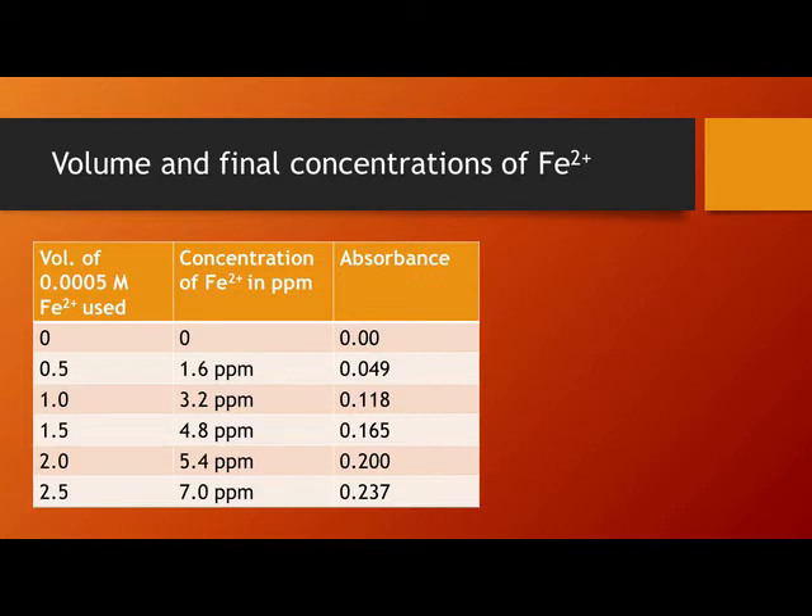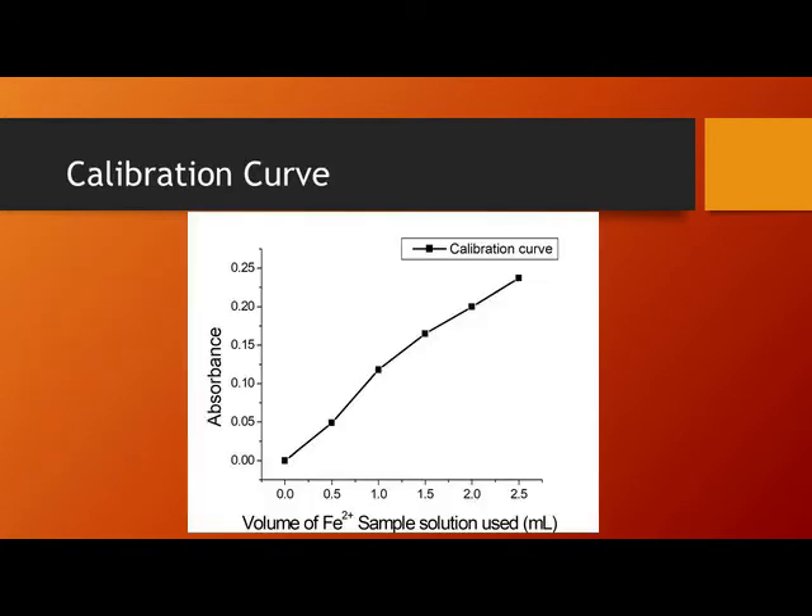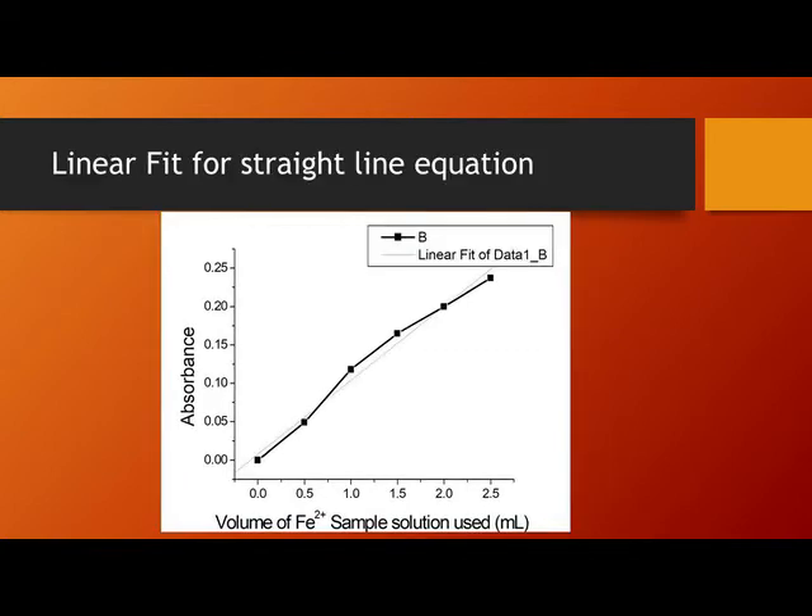The different volumes of iron(II) ions are converted to their ppm concentrations along with their corresponding absorbances. You may notice that we plotted all the concentrations against all the absorbance values. Again, you can see the fit linear graph, and we go through this step by step so you can correlate all the points together.